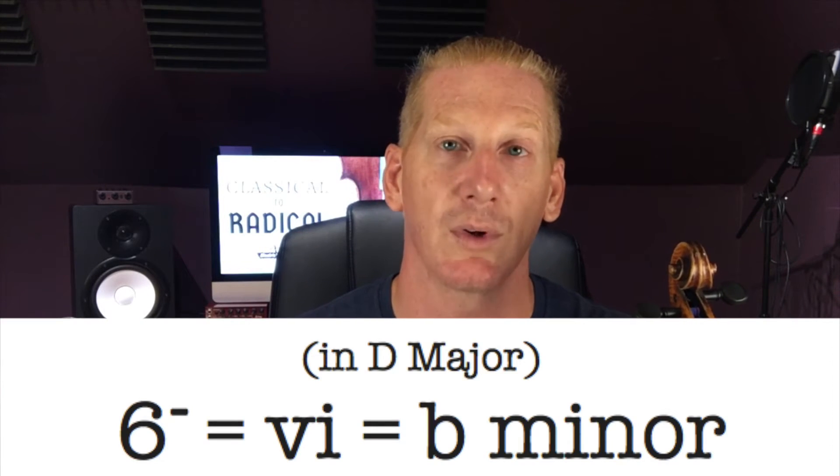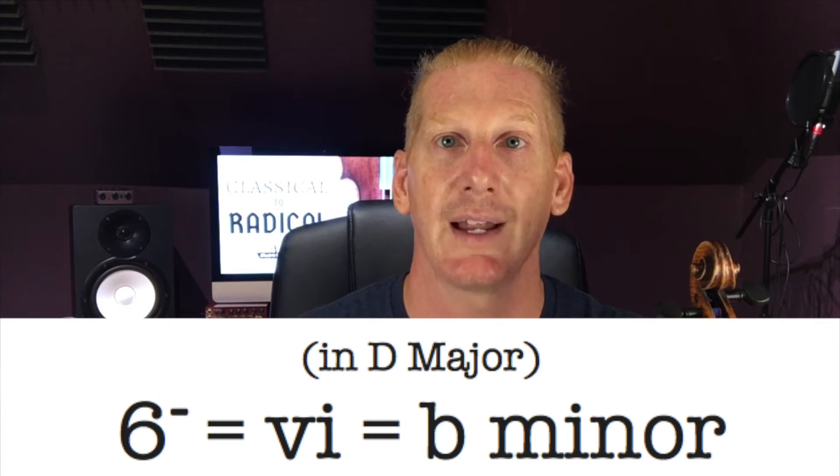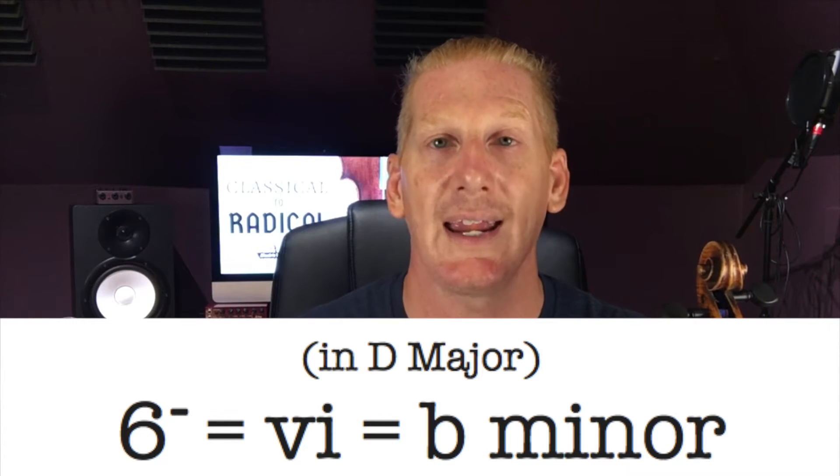Not only does each note have a number, but each chord has a corresponding number. So the one chord in this example would be the D chord, the four chord would be G, and the five chord would be A. With chords, we have to know whether it's major or minor. If you see the Arabic number six, that means we're talking about a B major chord. If you see a six with a little minus next to it, that means a B minor chord. Also, if you see it done with a Roman numeral — a capital VI means B major, and a lowercase vi means B minor.